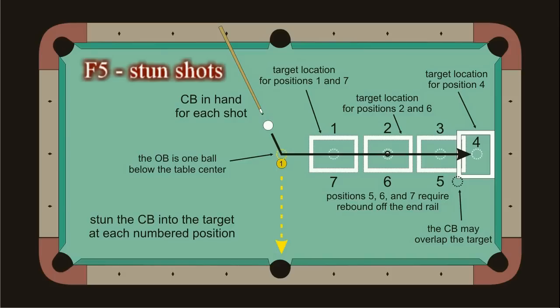The fifth drill deals with stun and speed control. The goal is to pocket the object ball and have the cue ball take a direct path to and end up within or overlapping the current target position. This drill is also progressive, but instead of moving the cue ball position, the rectangular target is moved. The starting position, number 4, is up against the end rail with the target turned sideways. In all of the other positions, the target is aligned with the long axis of the table.